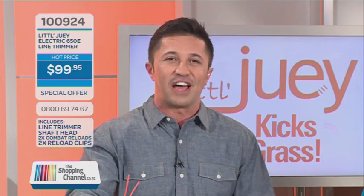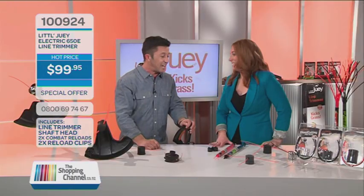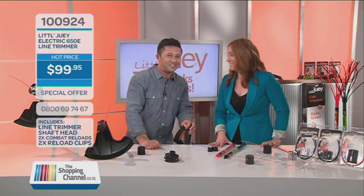Phone us now — 0800 69 74 67, that's 0800 My Shop. Get out there and kick some grass with Little Dewey. Thank you so much, Annalie. Thanks, Mike.